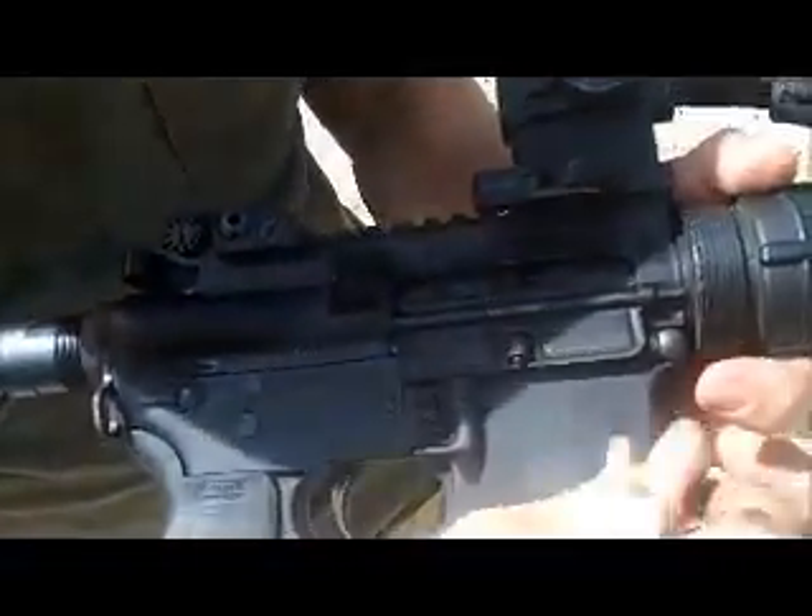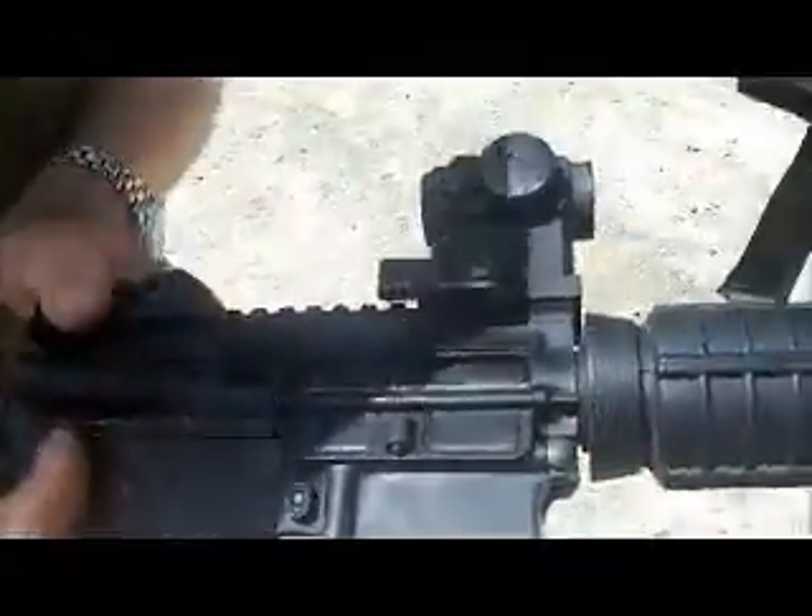Pull the bolt back a little bit so you can see the junction of the bolt and the bolt carrier. Put a couple of drops there.